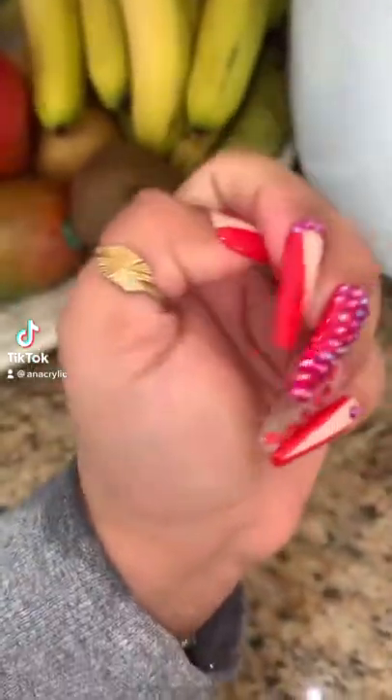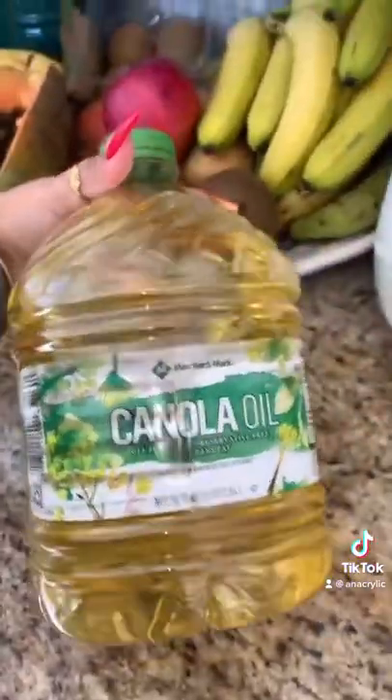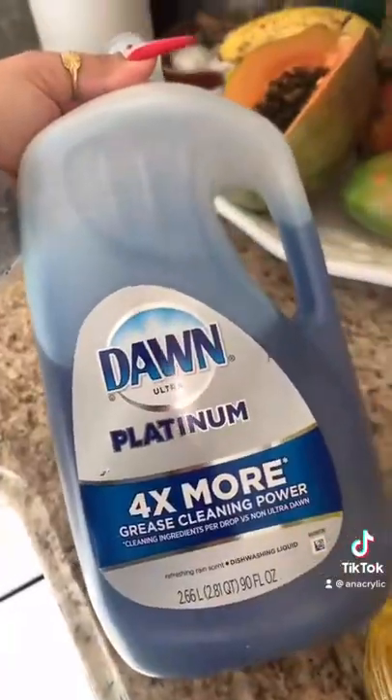So I have press-on nails — these are linked in bio by the way — and I was trying to take them off and they just literally wouldn't come off, so I decided to do the canola oil and dish soap thing.